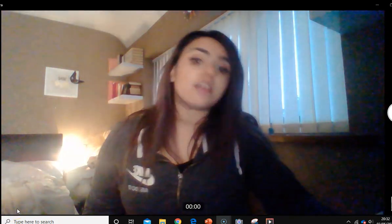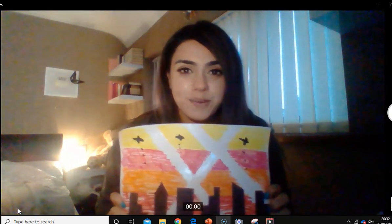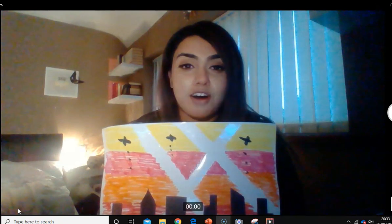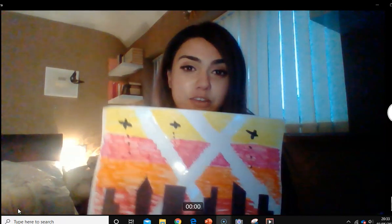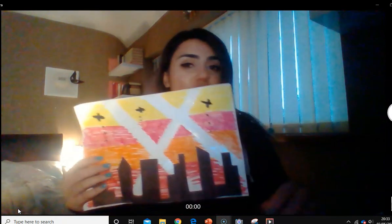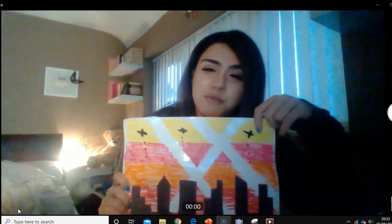Hi guys, it's Miss Kate. I'm going to show you how to make this artwork. I'm going to be very honest with you — art is not my cup of tea. I have a very fixed mindset usually when it comes to art because I get frustrated. Even though I like the idea of colors and cutting and drawing, I'm not good at it and I get stressed.